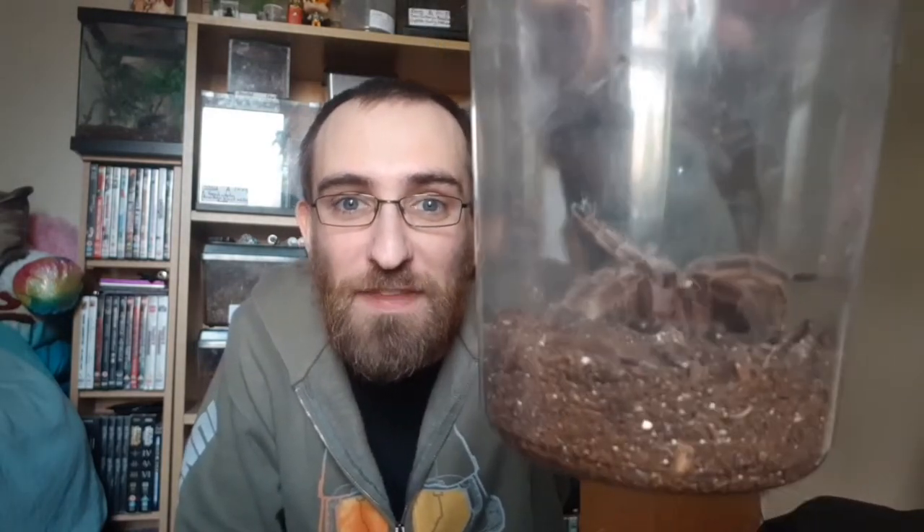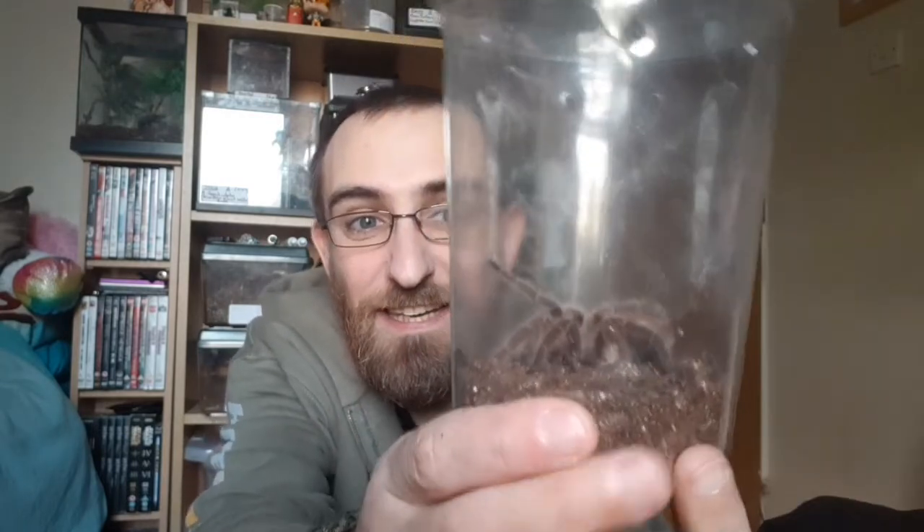So the basic things you're going to need — first off is a spider. This is a Grammostola Rosea. It's a pretty standard tarantula, it's non-defensive, it's pretty chill. Mostly these are the things I always hear about people getting for first tarantulas — things like Grammostola Rosea, Grammostola Porteri, Brachypelma Hamorii, Brachypelma. All those pet-rock typical tarantulas — these are the ones you're most likely to see in pet shops.